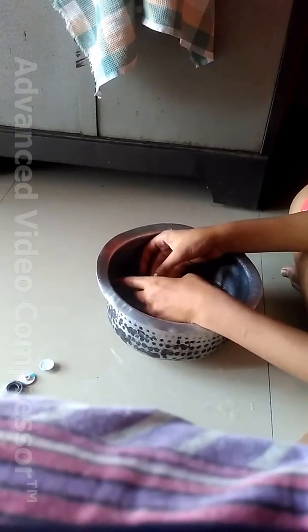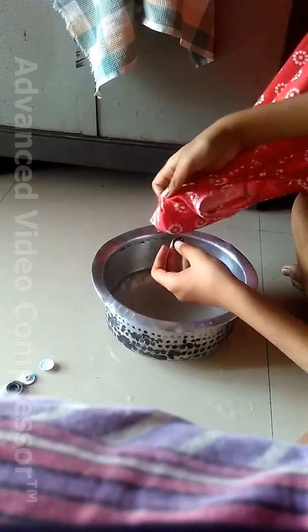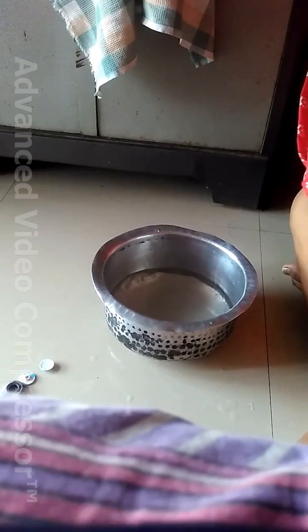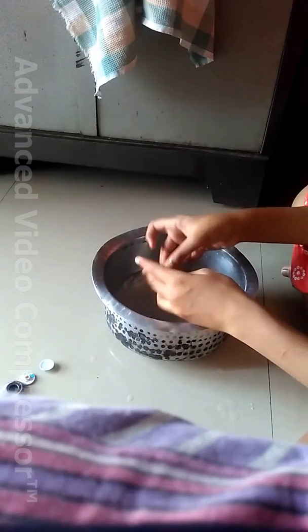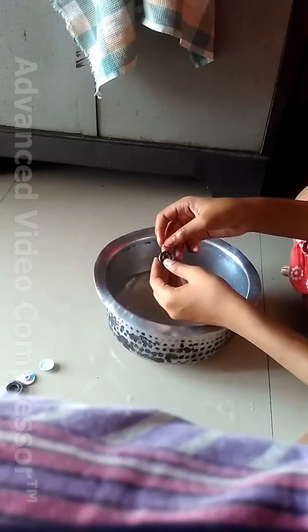Clean the soap properly, otherwise it will not get cleaned nicely. Now just rub it with a cloth. I have cleaned it — now it has become smoother. Just dip it in water and do like this for two minutes. Do this for some time and the leftover soap will get rubbed off.